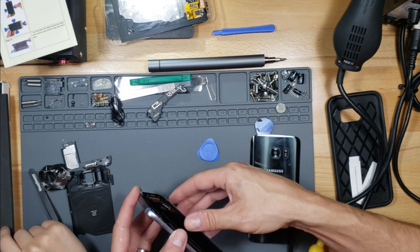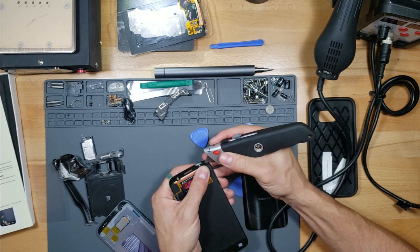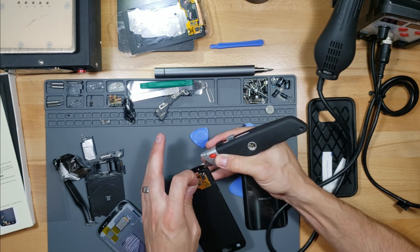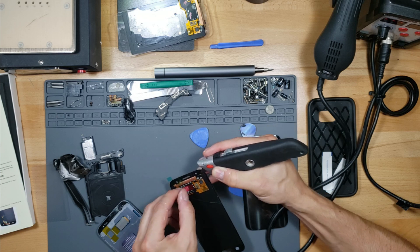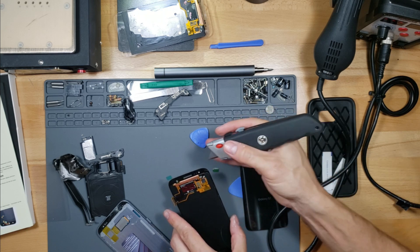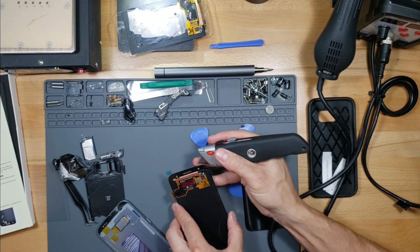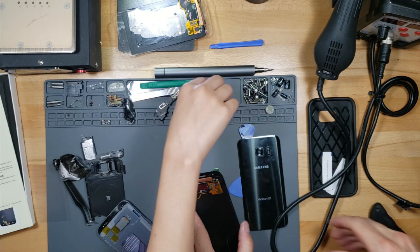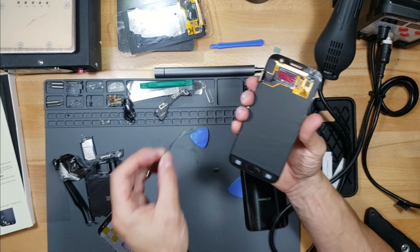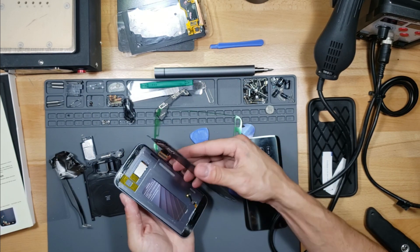Why are you taking the screen off? We have to tape it down. So what we did wrong here is we didn't remove the film on the double-sided tape before installing the screen. You have to use a razor because if you didn't, the double-sided tape can come off the screen. Make sure you remove the film before installing the screen or connecting the screen to your phone.